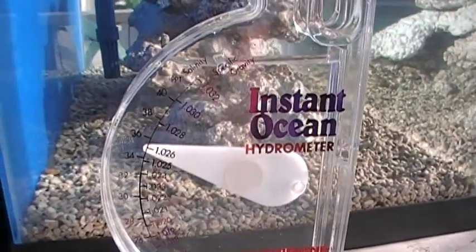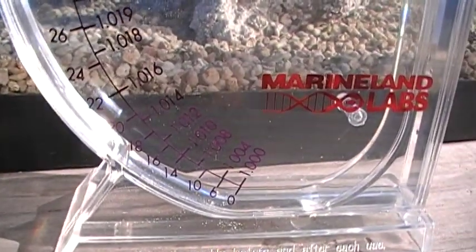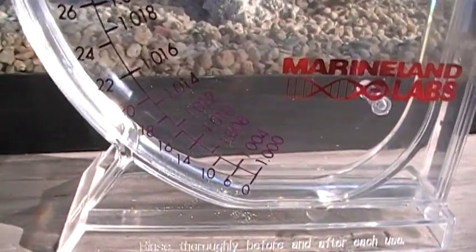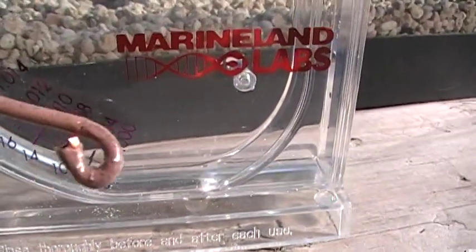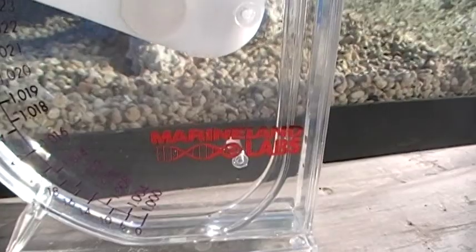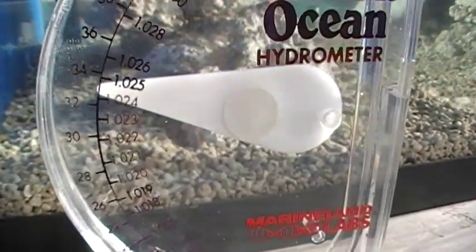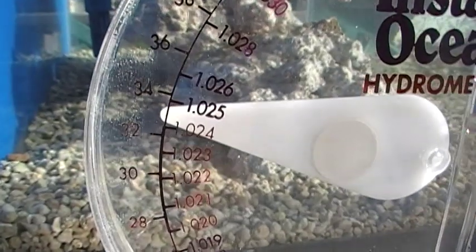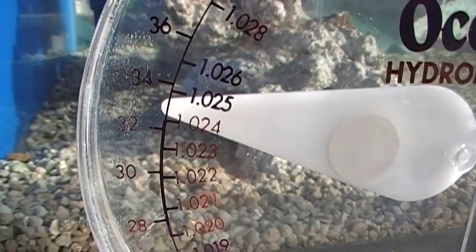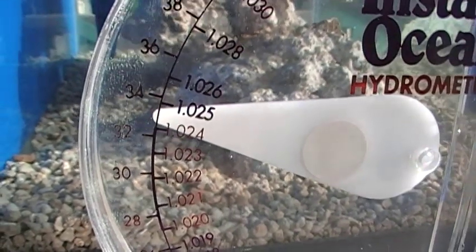When you have tap water in there, it should go right down to the bottom — it should read zero salinity and a specific gravity of 1.000. Then put in seawater from your nano lagoon and it should read about 33 parts per thousand salinity, or 1.024 units of specific gravity.